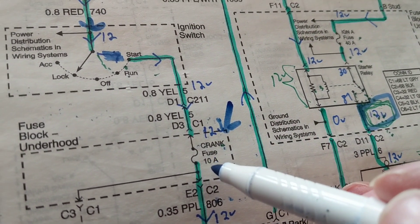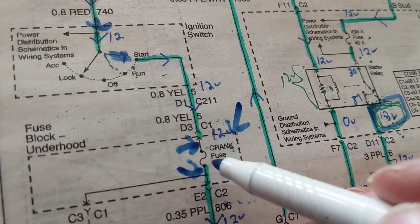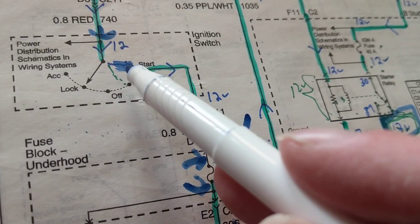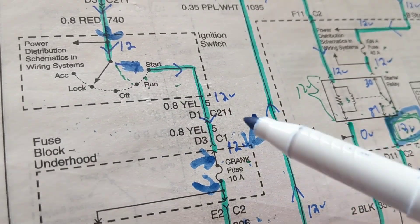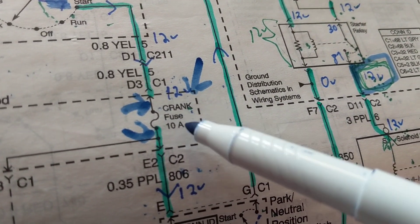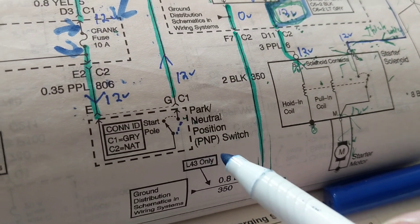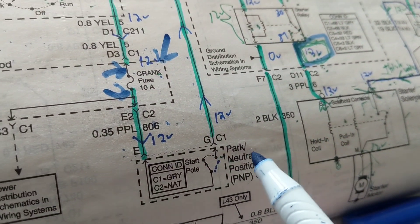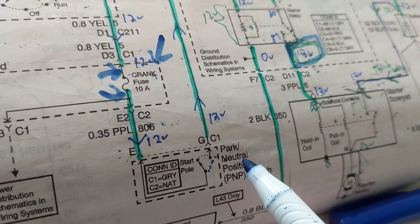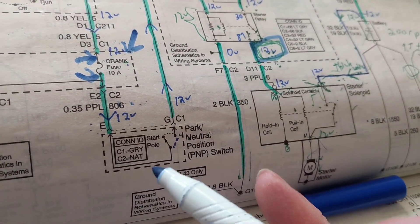I'm going to measure 12 volts at either side of the crank fuse — a 10-amp fuse. When I put the key in the start position and get 12 volts there, that tells me right away the multi-function ignition switch is in the start position. That's how I verify the ignition switch. Now for the park-neutral position switch, abbreviated PNP — I have to be in park or neutral to start the car. In reverse or any manual gear, it will not start. How do I know that switch is working?